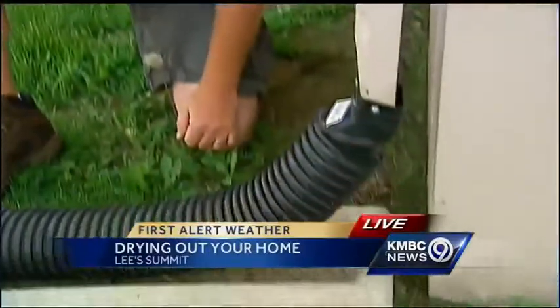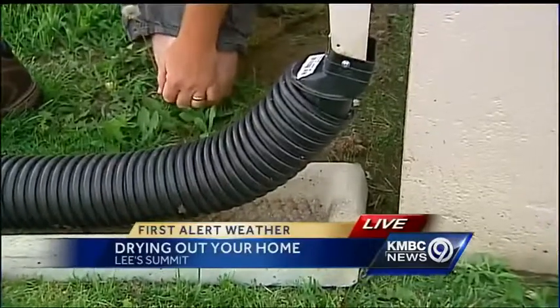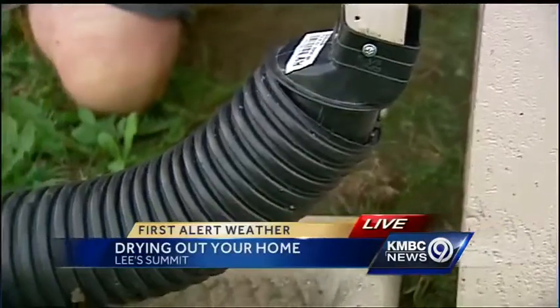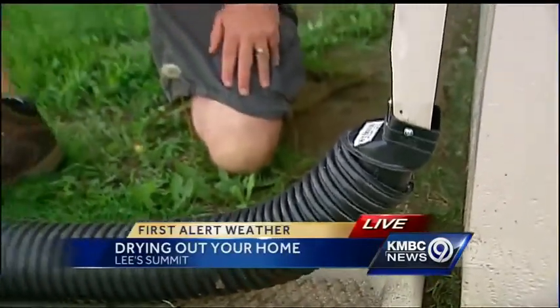This is a 10-footer. Why a 10-footer? Just to get it far enough away from your house. What happens is if your grade is indented here, the water can work its way back — so the farther out, the better. If you have good slope, though, you can get away with a 5-footer.